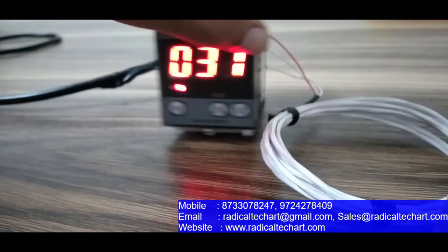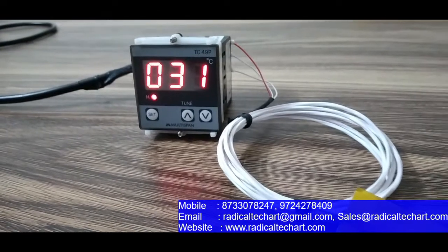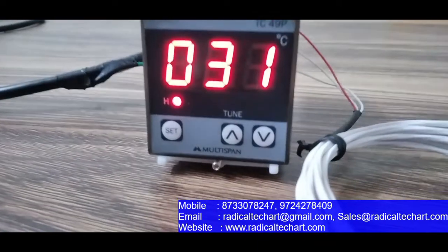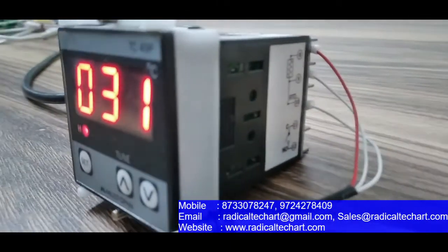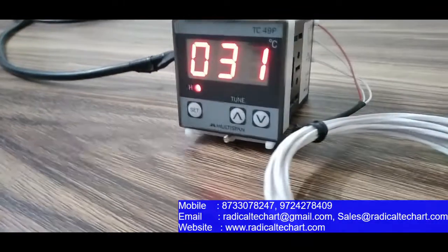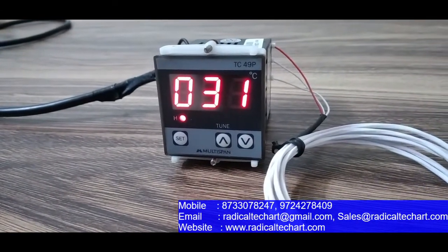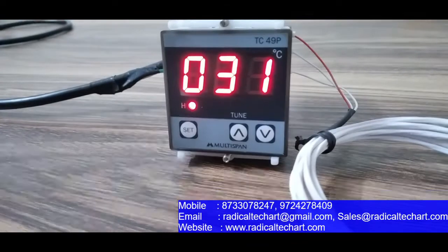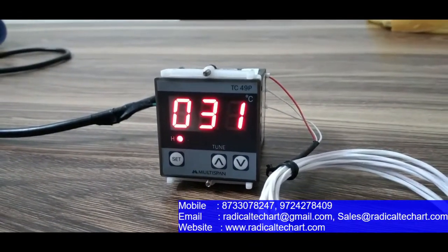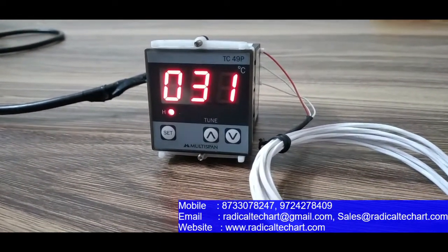Now let's talk about the specifications. The temperature range is 0 to 400 degrees centigrade, and it has one relay output with one CO contact. The control action is on/off or PID selectable. Power supply is 230V 50Hz, protection rating is IP65, and the operating temperature is 0 to 55 degrees centigrade.